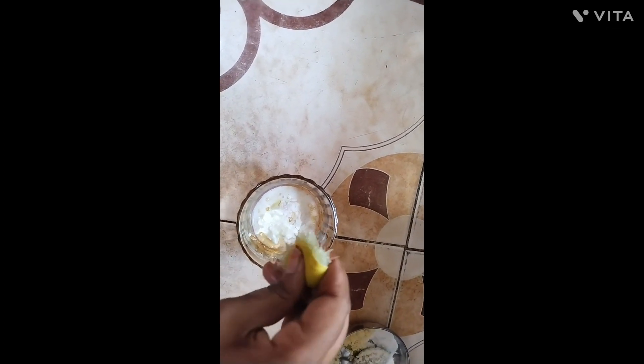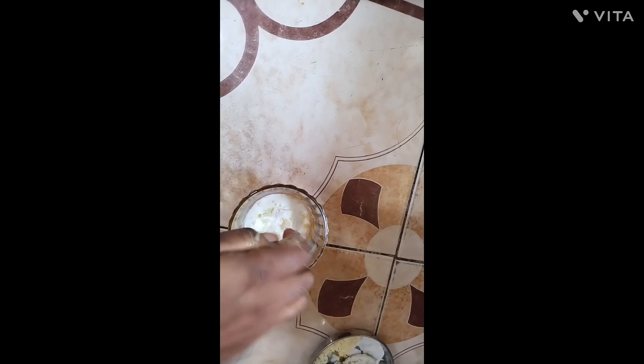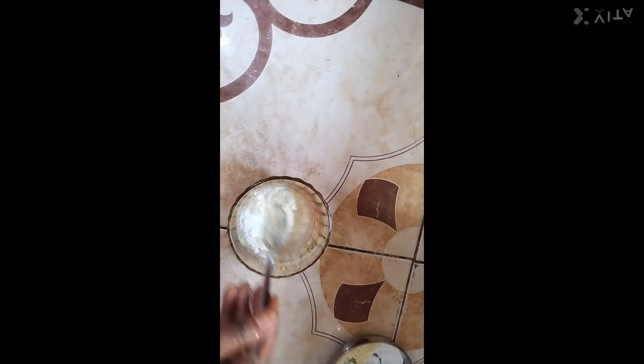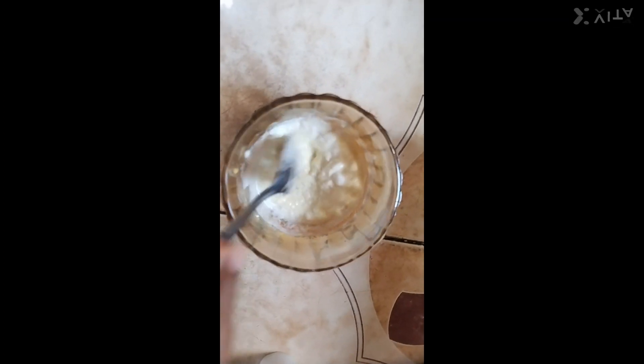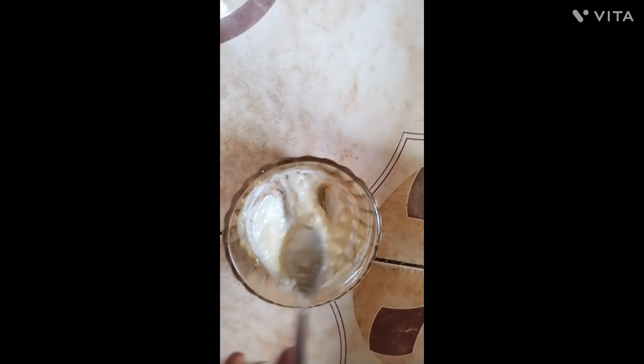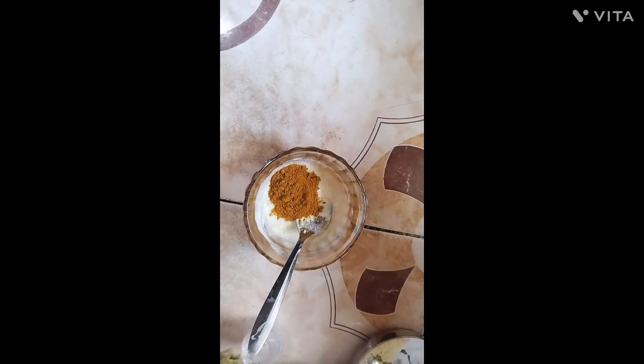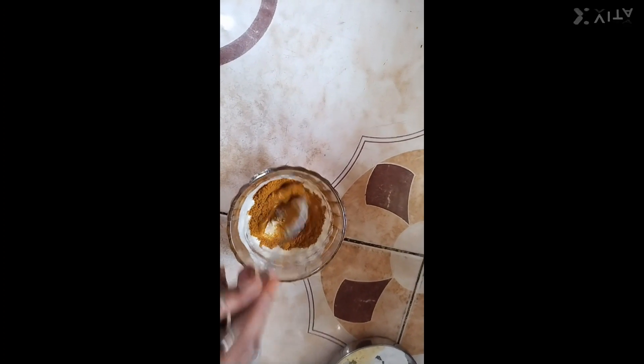I'm gonna stir the rice. I'll use this little rice. I'll stir it up. I will confirm that I will use this beauty tip to make it a little bit more.